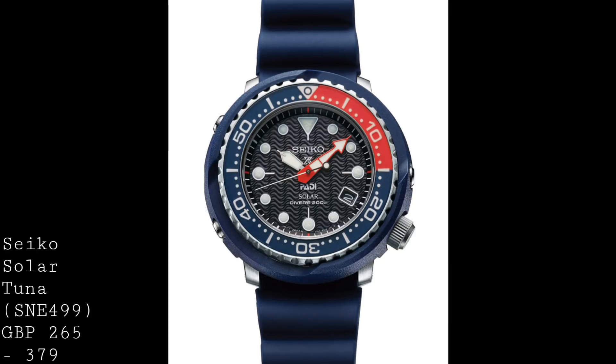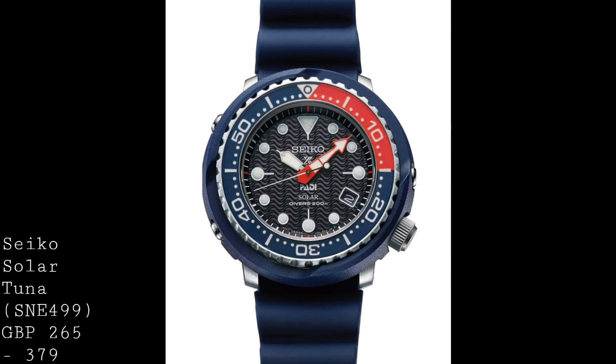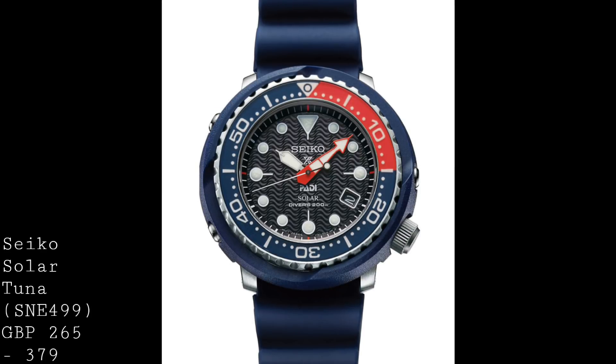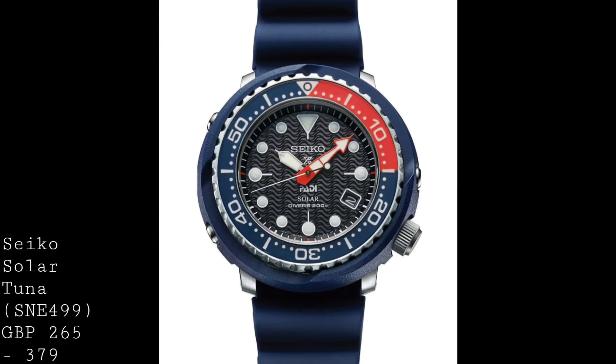Having handled this piece on several occasions, it really is an impressive model for the price. To understand the design, this piece is designed to follow in the footsteps of the 1978 Seiko Tuner, which was their professional dive watch. That piece had a 600m water resistance and was designed to resist the dangers of helium ingress in the early days of saturation diving. Whilst that piece was an early application of a quartz movement for accuracy and resilience, this piece takes it on in the form of this solar model.